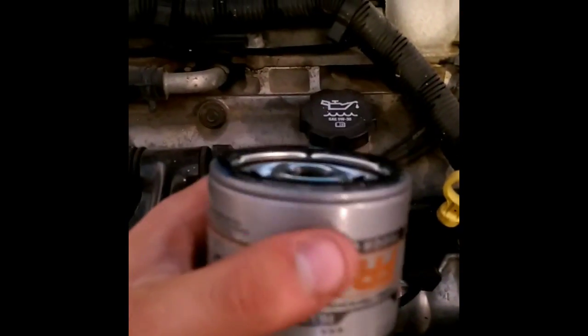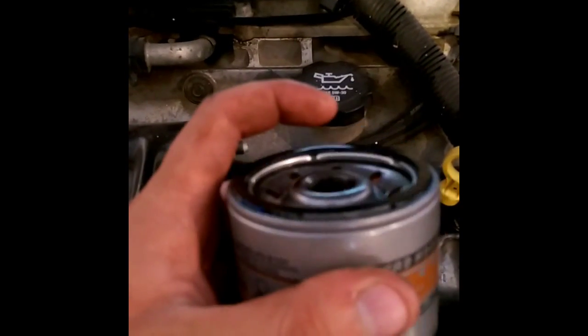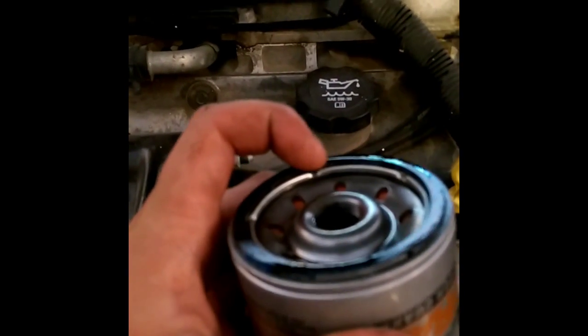Once we've switched that out with the new oil filter, you want to put a thin layer of oil along the top of that ring. It'll help you get it off next time so it doesn't stick to the engine. Then you swap those out and tighten the oil filter nice and snug.